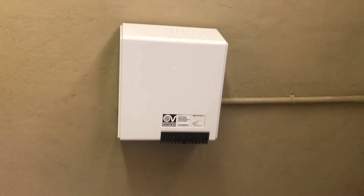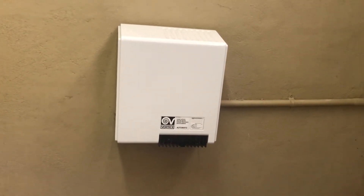Hey everyone, today we have a Vortis hand dryer, as you can see. So let's test it out.